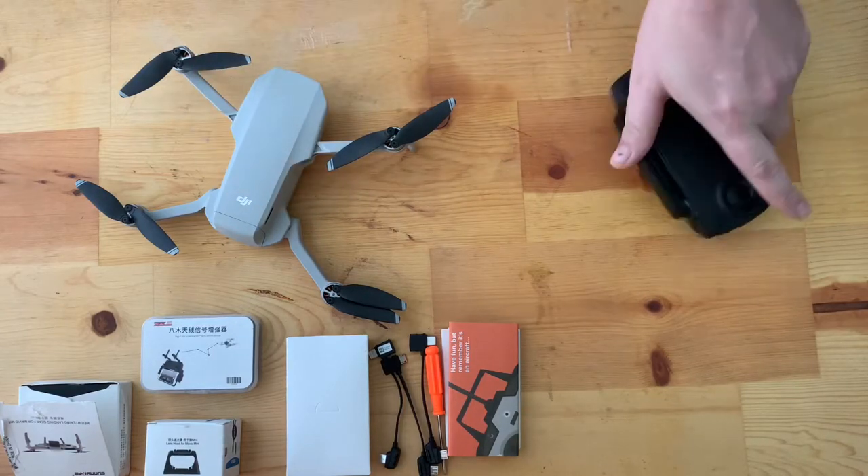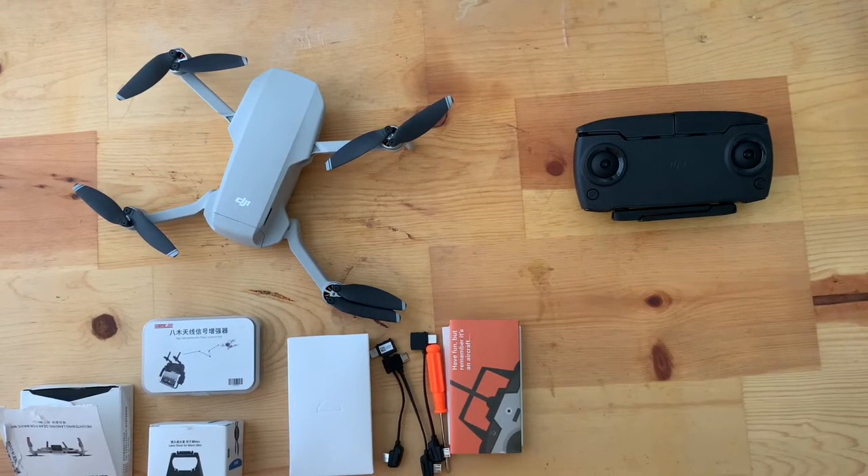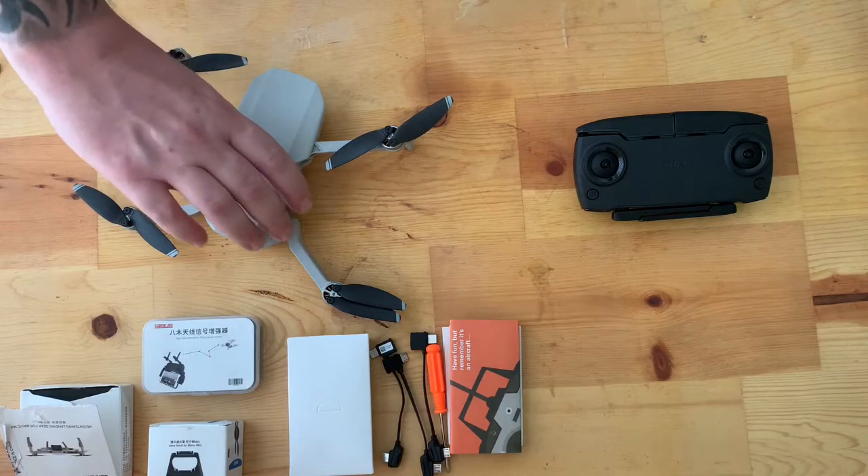We're going to go over the drone first — what you get and all the specs — and then we'll go over the accessories and I'll give you a reason why I think each one is a useful accessory to have.